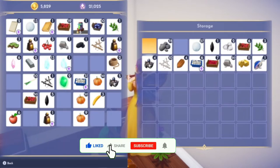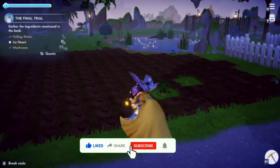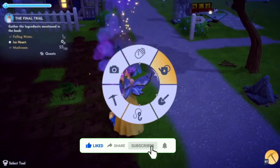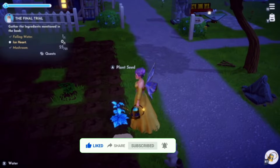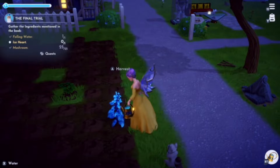Hello my lovely Dreamlight Valley Dreamers. Today, this is how to upgrade your watering can and get Merlin's hat.